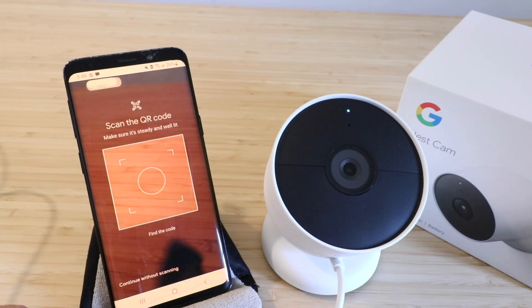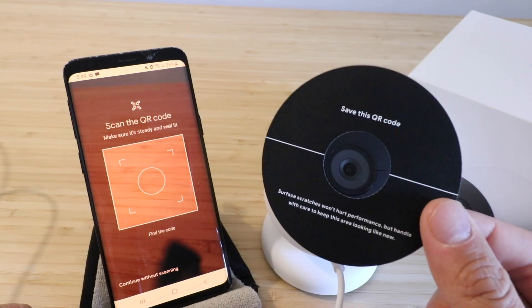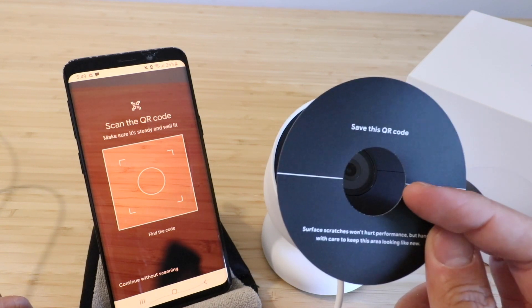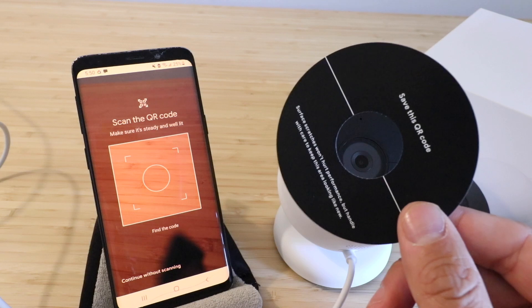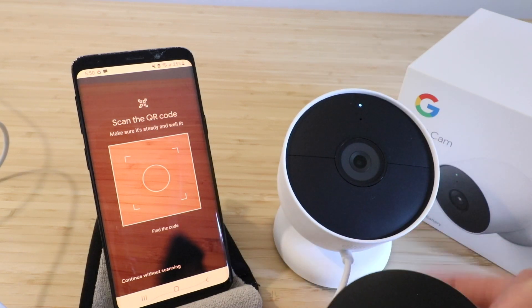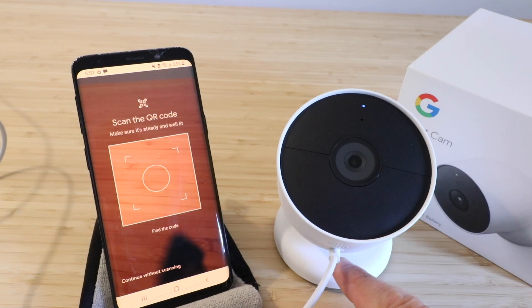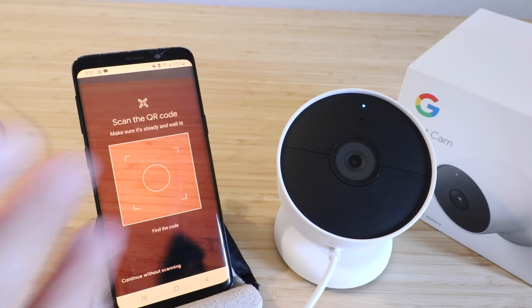It says scan the QR code. On the front of your device there was probably a little paper insert — the QR code is right there in the middle. Go ahead and scan it. If you don't have that QR code, lost it, or maybe got this second hand, don't worry — there's actually a setup code right down here underneath the power cord that you can use. But we do have the QR code, so we're going to use our phone camera and scan that QR code.